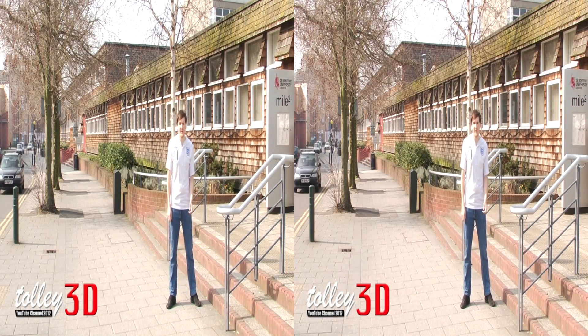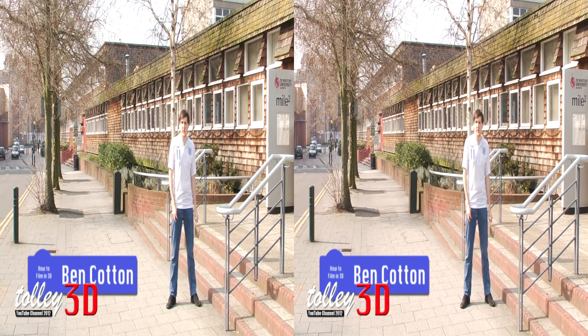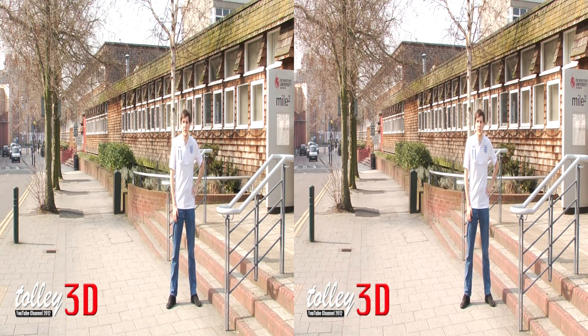With the latest films in cinema being released in 3D, and now our own 3D channel, the question isn't just how do you film 3D — the question now is how do you film good 3D?